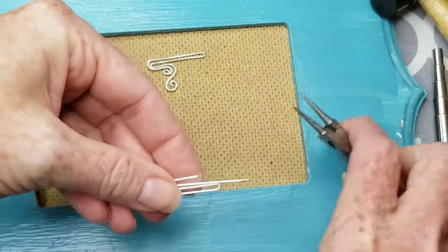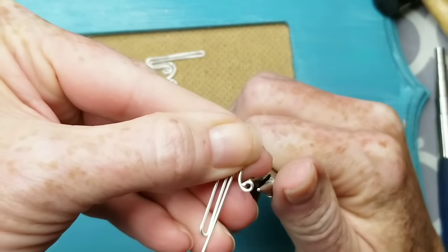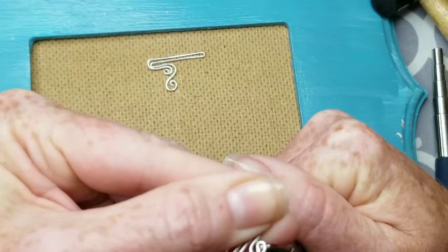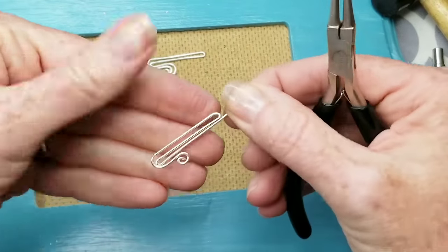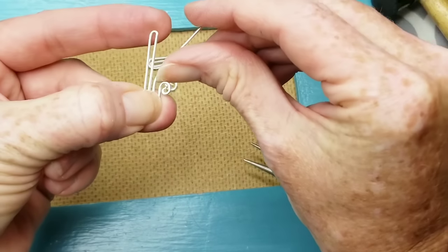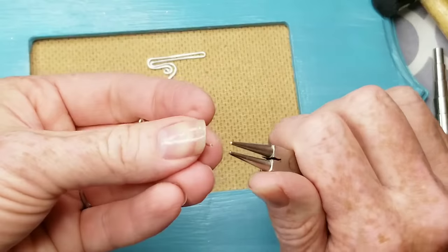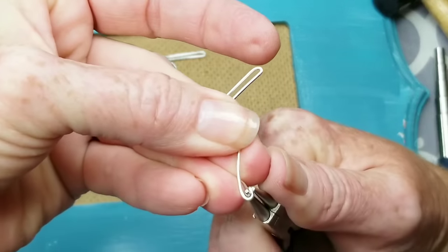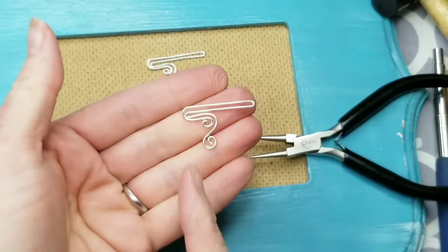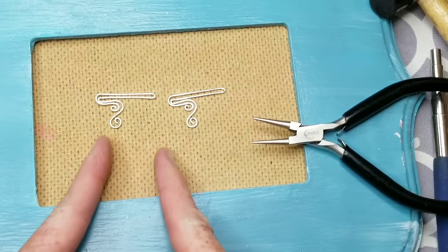Let's do this one more time with our other piece. Get the tiniest part of your tool and make the initial swirl — about a third of the way over. Flip this over, then use your nail to pull it over to the right angle, and then use your needle nose pliers again to do a swirl. You might have to shape the wire just a little bit. You want that swirl to be just underneath your first one. Now you should have two pieces that look identical, but since we're making a pair we need to flip flop them — so let's mirror them.